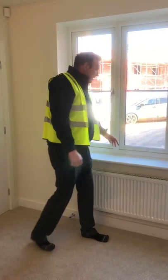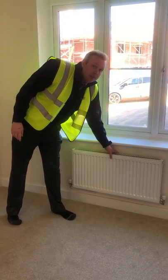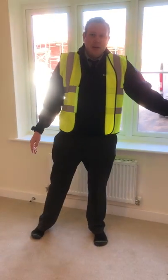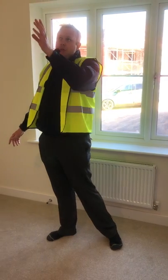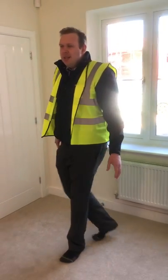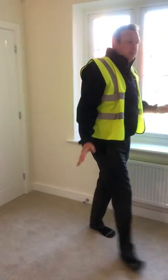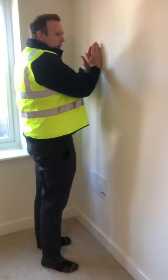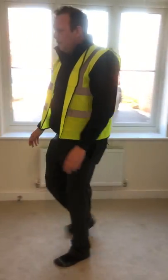Just because you can see something doesn't mean that's the only pipe or cable in the house. It's really obvious with the things fitted on the outside, but you've also got to consider cables for light pendants and TV aerials going up into the loft space. So don't just walk up to a wall and think you know where the socket is — there could be something else on the wall too. It's very important.